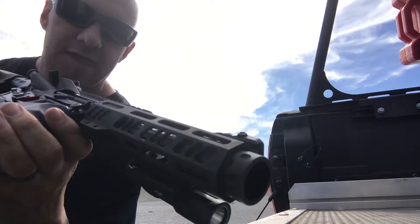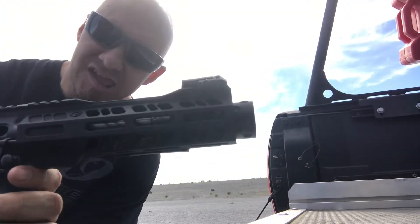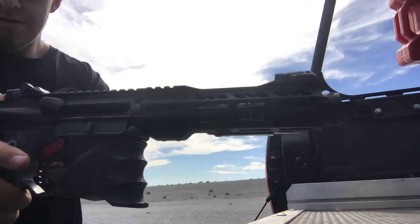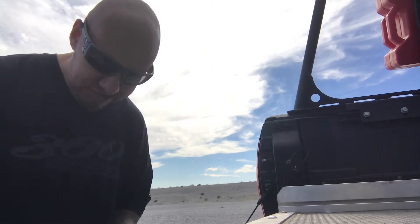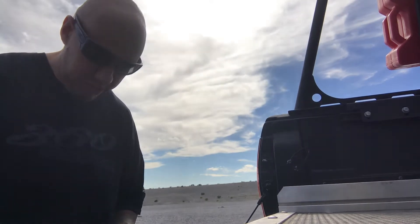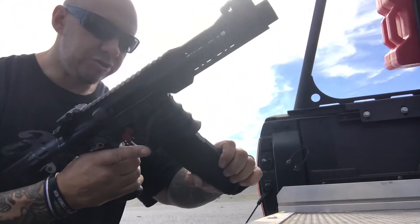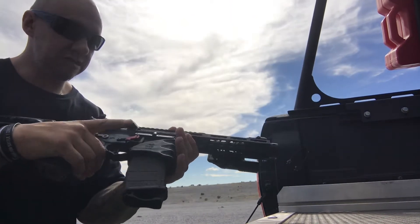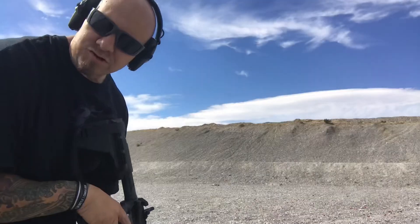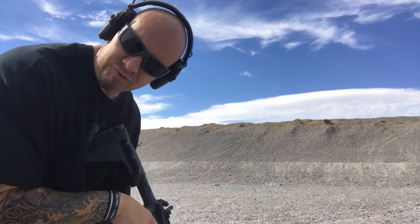The Grid Defense upper has a nice flash can and it's dimpled all the way up. This is a 5.5 inch barrel. It does lock back on the last round from what I've seen. Remember — eyes and ears. First round: full metal jacket, Grid Defense upper, and Mean Arms — the Endomag is what we call it — converts your regular P-Mags into 9mm. First round, here we go.